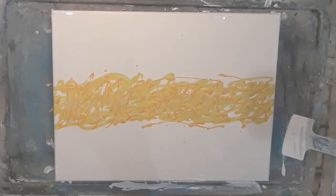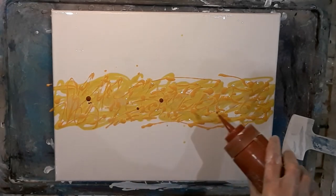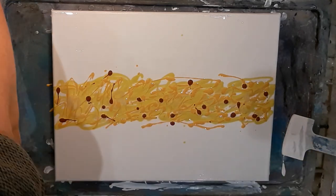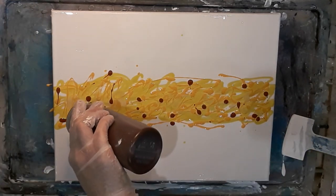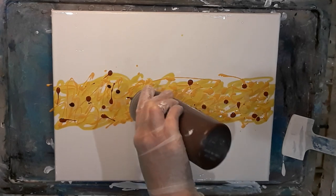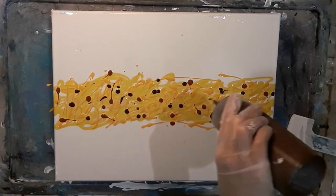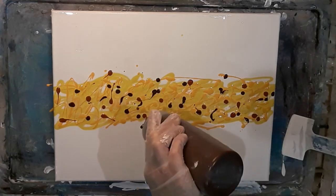After that I'm going to add some burnt sienna, which is a beautiful dark golden brown colour, and then some burnt umber. These darker colours I don't add as much of, but they just give a bit of depth and they will help create the petal shapes because they contrast with the other colours.